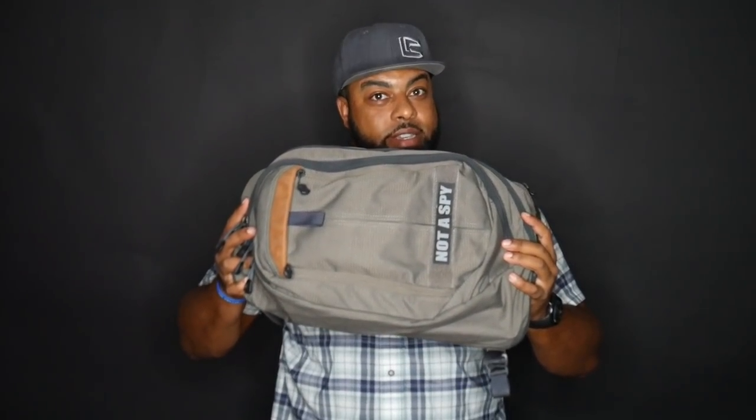Hey guys, Ken with Perfectors Group and today we're talking all about Vertex's EDC Commuter Sling.